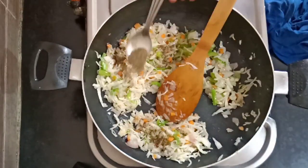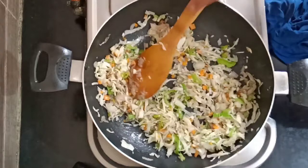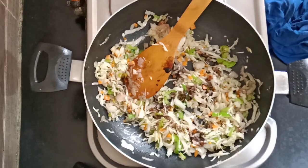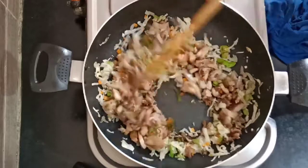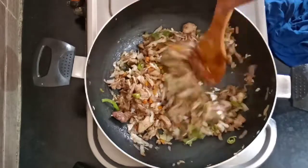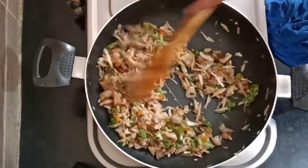Let's add some light pepper and mix it up, and add some soy sauce. Add some soy sauce and mix it up.